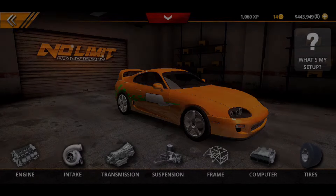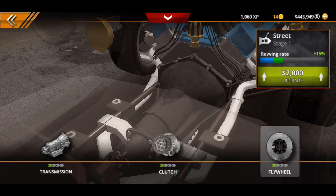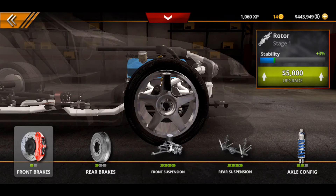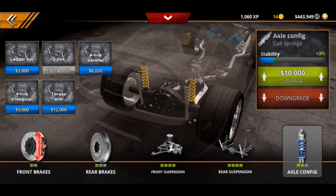We have stage one turbo and nothing else. Then we go straight to transmission — we have stage one transmission, stage one clutch, and stage one flywheel. Then we go straight to suspension. We have stage one brakes in the front and stage one brakes in the rear, stage four front suspension and rear suspension, and stage two axle configuration.